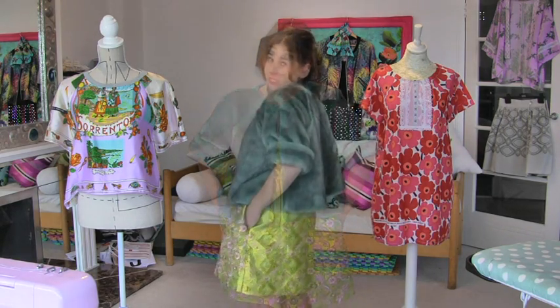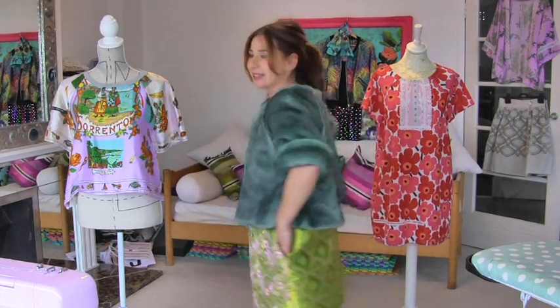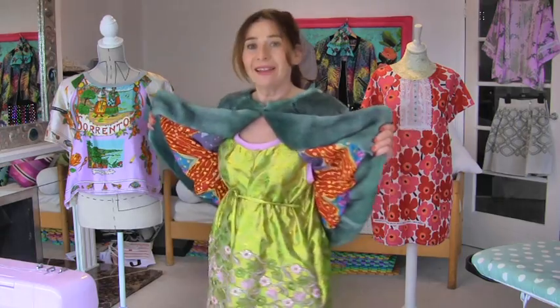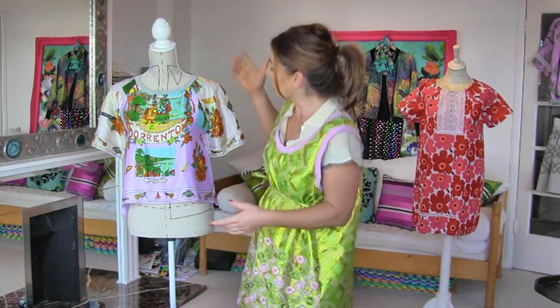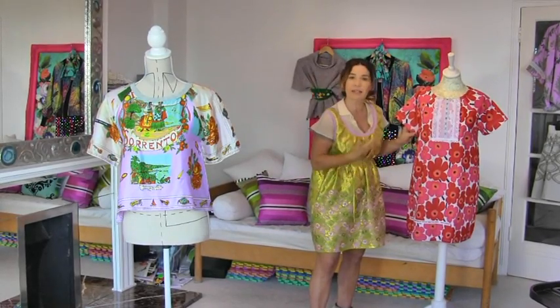Hi, I'm Treat and this is Stitchless TV. I am very excited today — we are going to make this fantastic cropped 60s style jacket with an amazing lining. It's so easy and it's based on my raglan sleeve pattern, the same pattern we used to make the vintage scarf top and the simple raglan sleeve dress.